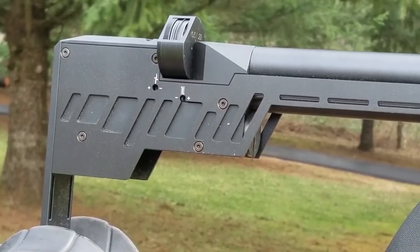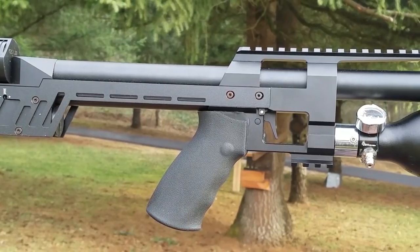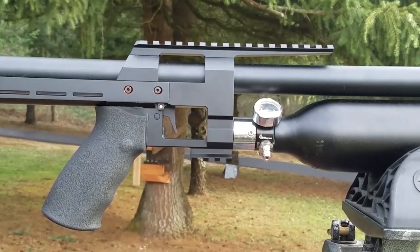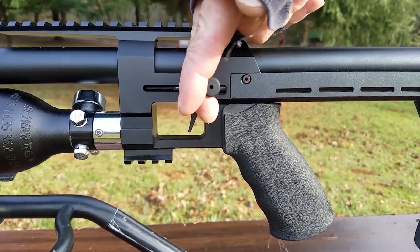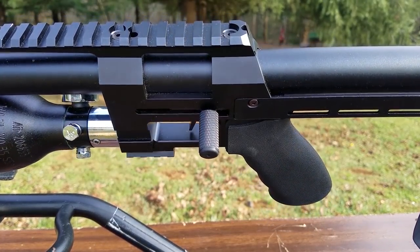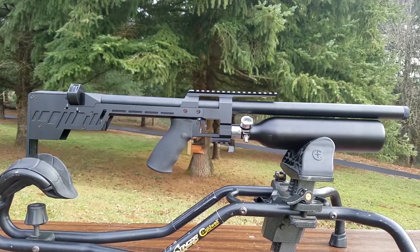To adjust the trigger, there are two screw holes on the outside of the body. The rear screw adjusts the weight of the second stage, and the front screw adjusts the length of pull on the second stage. You can also adjust the first stage by removing the side plate. Having a trigger that's too light can be dangerous. This trigger is safe in any position. You can also lock the bolt open, so there's no way to accidentally fire the gun.